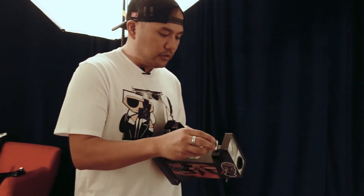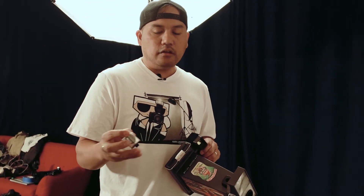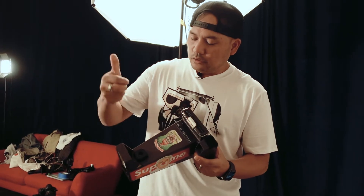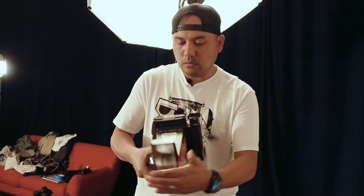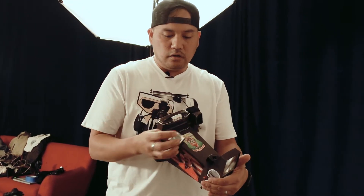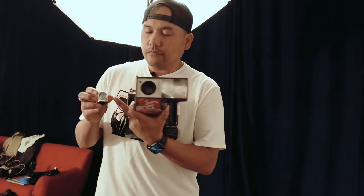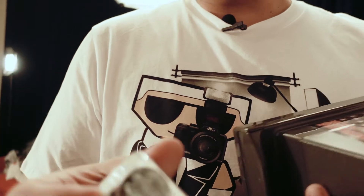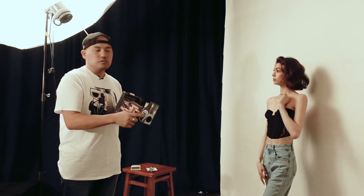Here's one for you guys. This is a Sylvania Magic Cube. A little bit about these Magic Cubes: they have a chemical reaction inside that are triggered by a little notch that comes up whenever you hit it. It hits it and gives us a flash. They're called blue dot because they have little blue dots on the front, and when the flash is done, there's not going to be a dot anymore — that's how you know which ones to use. I know that the film is probably still going to be good.